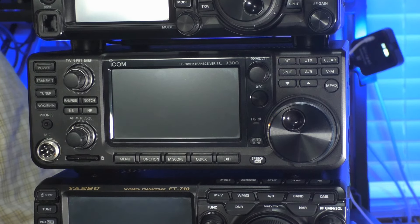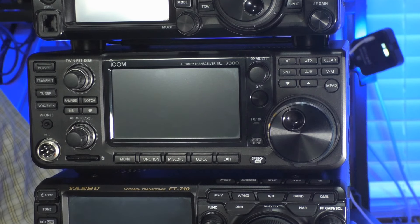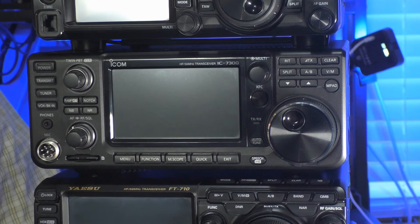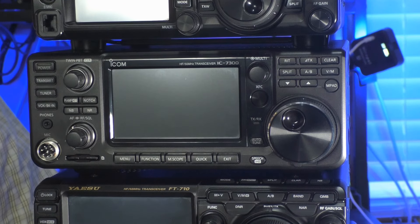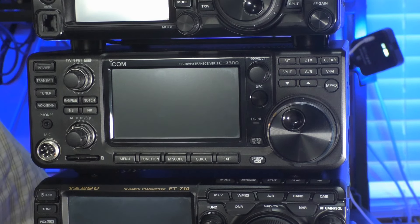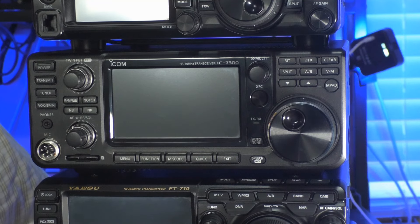This rig has an MSRP of $1,399.95, but can be purchased at a lower cost once store discounts, special manufacturing offers, and rebates are calculated in. As of the recording of this video, HRO's current price is $1,099.95 and DX Engineering's price is $999.95. Currently, this rig is my primary station digital rig — so WSJT-X, FT8, FT4, JS8 Call, VARAC, Winlink, and so on all happen using this rig, at least for now.